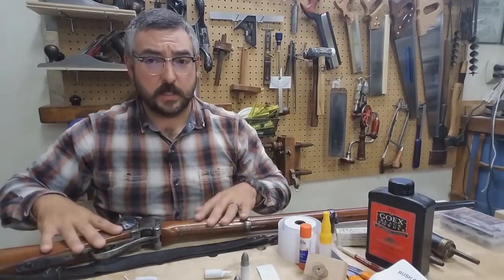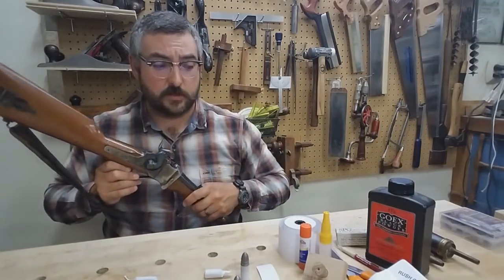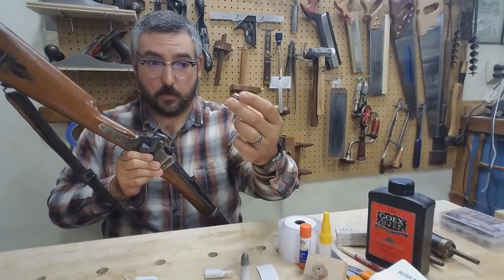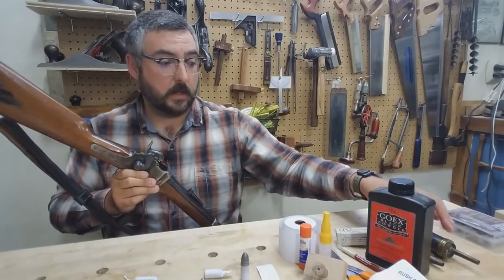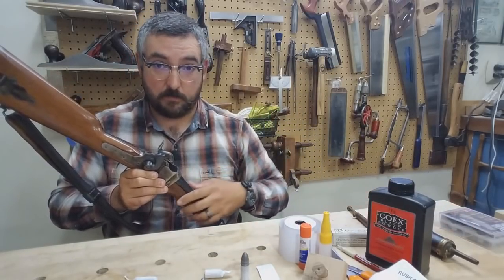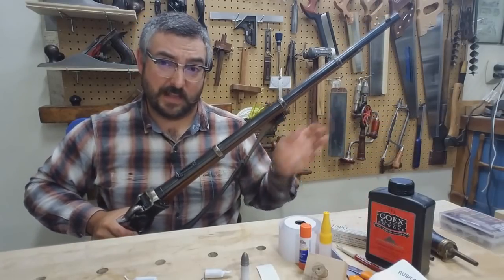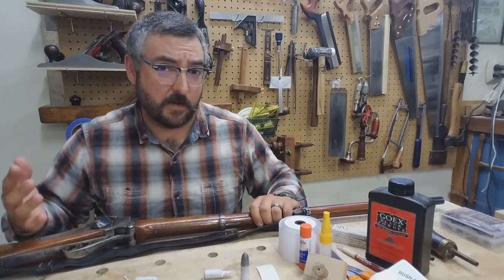If you're new to the 1859 Sharps, not many people know that you can just load loose ammunition into it. You would hold your rifle vertically, drop your bullet down into the chamber and seat it firmly, then put in your powder charge, close the block, prime and shoot. I actually like to do that because sometimes I just want to be lazy and go have fun on the range.